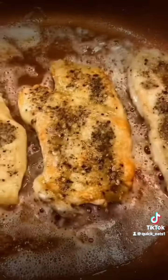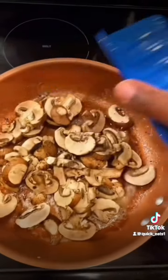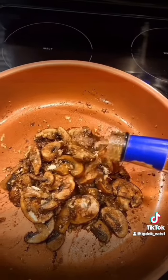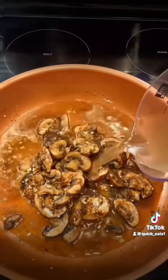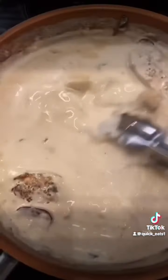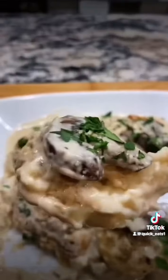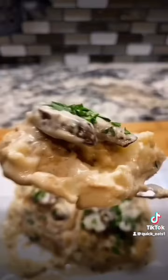Cook the chicken breast on each side for six to eight minutes. Add your mushrooms to the pan and cook them till they soften. Then add some garlic powder, some minced garlic, some Marsala cooking wine, some chicken broth, and some heavy cream. If it don't look good, I ain't eating it.